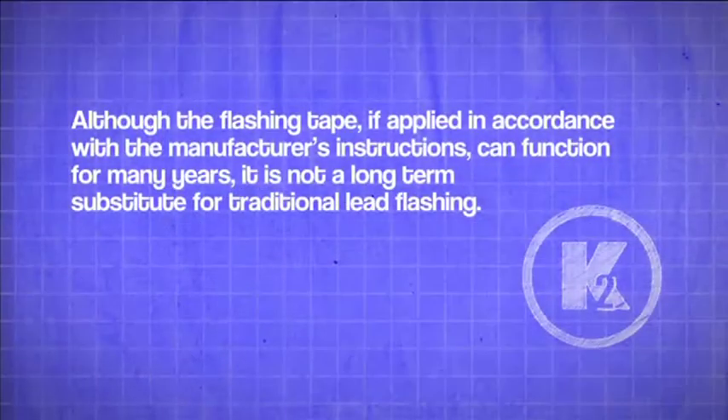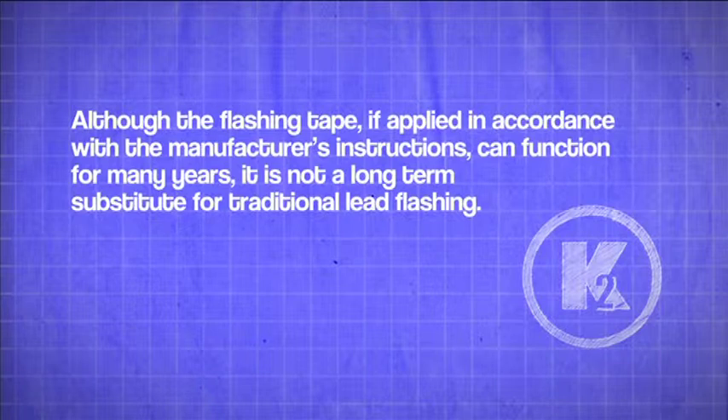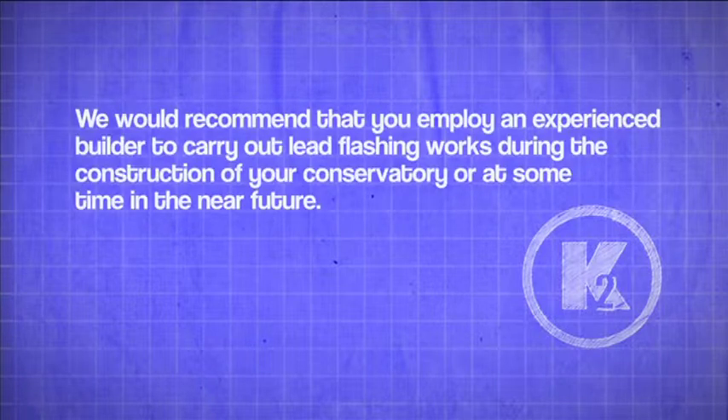Although the flashing tape, if applied in accordance with the manufacturer's instructions, can function for many years, it's not a long-term substitute for traditional lead flashing. We would recommend that you employ an experienced builder to carry out lead flashing works during the construction of your conservatory or at some time in the near future.